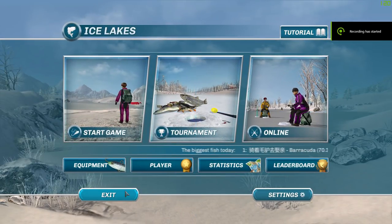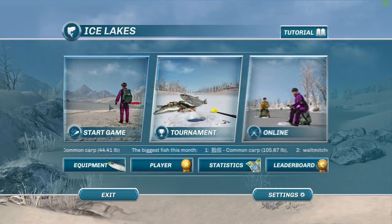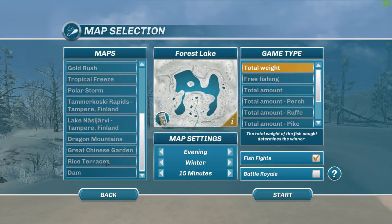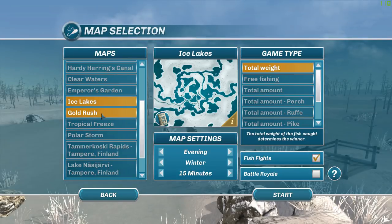Hey guys, this is Hawkeye and I'm back with another episode of Ice Lakes. I thought I'd come by today and see if we can find at least one of the new species. I've already found the Chinese perch, but we're going to be looking for either the muskellunge or the walleye. They're in the new lakes that have been added — rice terraces and dam.